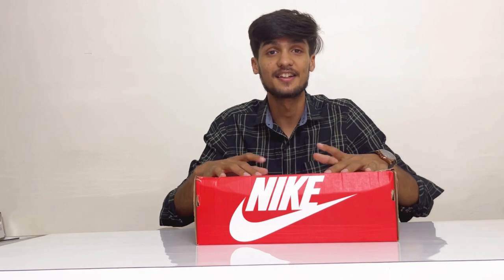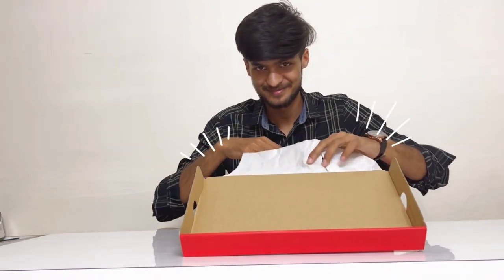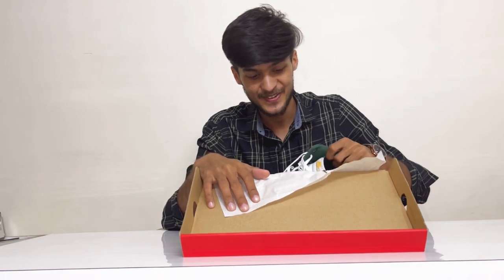Finally the wait is over and the sneakers are here. Let's unbox it and get started. These sneakers are in UK size 9. Are you guys ready? Oh yeah!